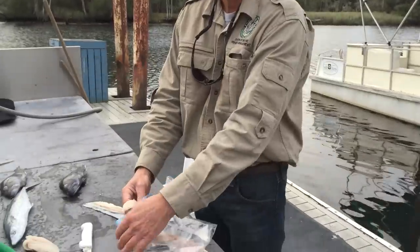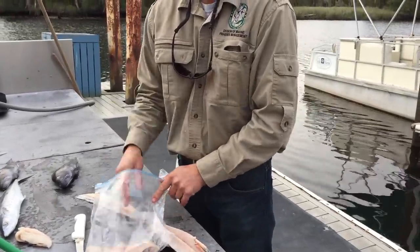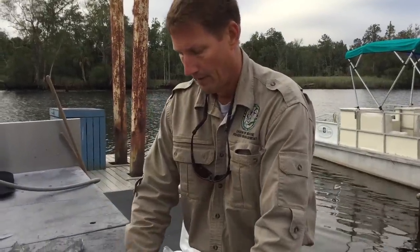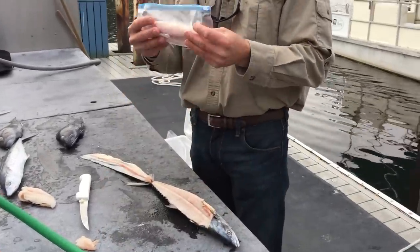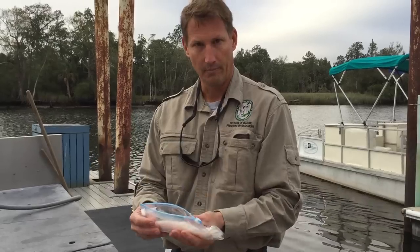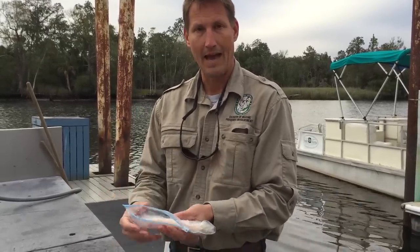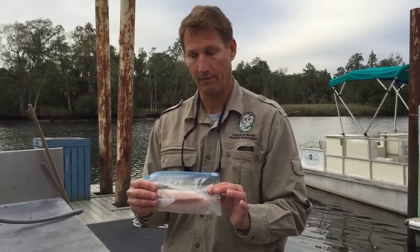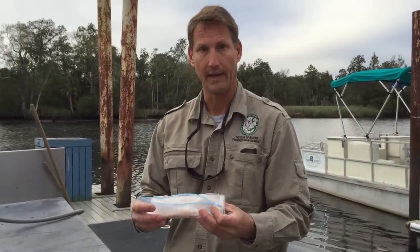Simply place the fillets into a plastic ziplock bag. Remove as much air as possible and seal the bag. Then I like to place this sealed bag into a plastic bowl, place it in the bottom of your refrigerator — the coldest place — and then bury the bag in ice. That will keep this product at near freezing temperature without freezing the fish, and it'll be good quality for the next several days.